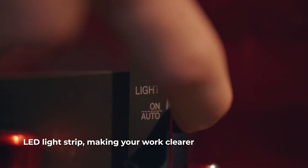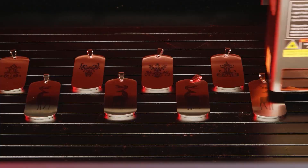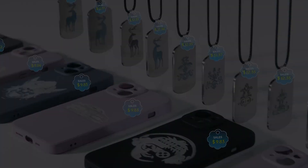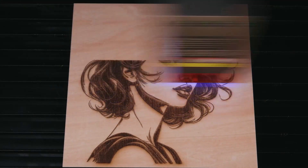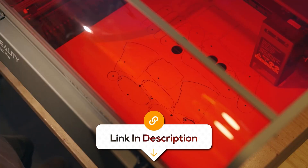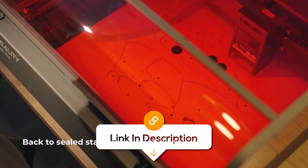Plus, it comes with a flame detector, dual wire limit switches, and an emergency stop button that ensures the machine operates safely. The full metal frame and enclosed design reduce noise and dust, which makes it suitable for professional studios or small businesses. Overall, if you are looking for precision in your engraving and cutting work, this one is the best option for you.